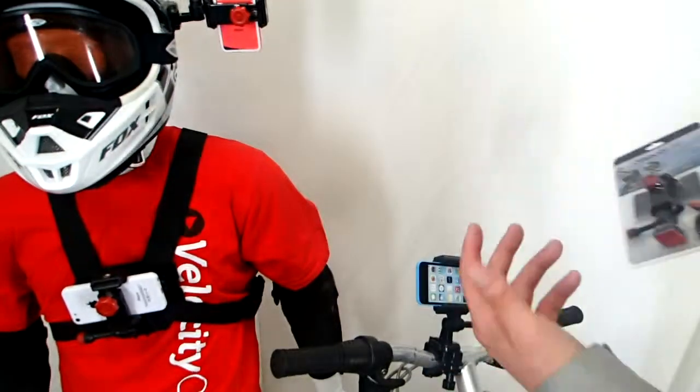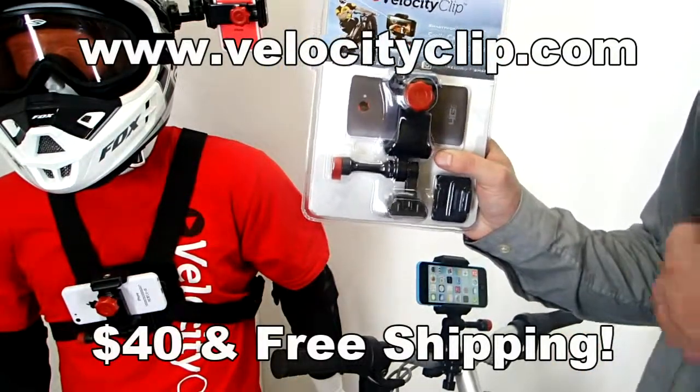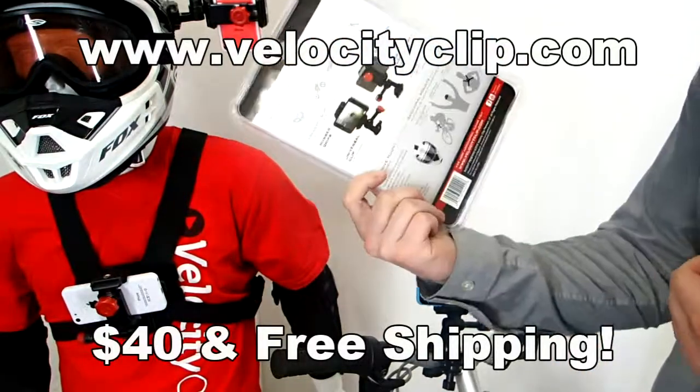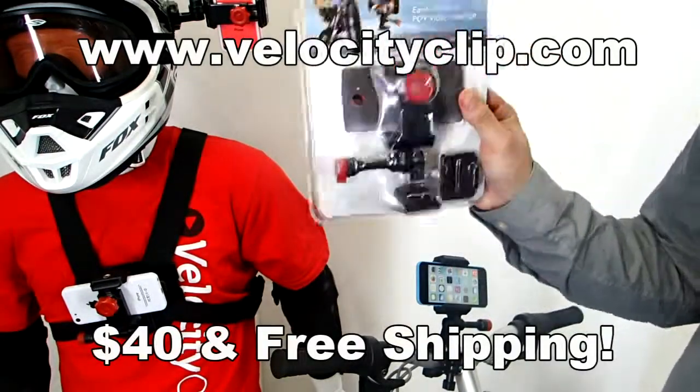So that's it guys — really simple. You can clip it in and out of the chest, head, or bike, and it works for all phones. These run about 40 bucks online. Check it out at VelocityClip.com — you can get free shipping on it. Let us know what you guys think, and thanks for watching.